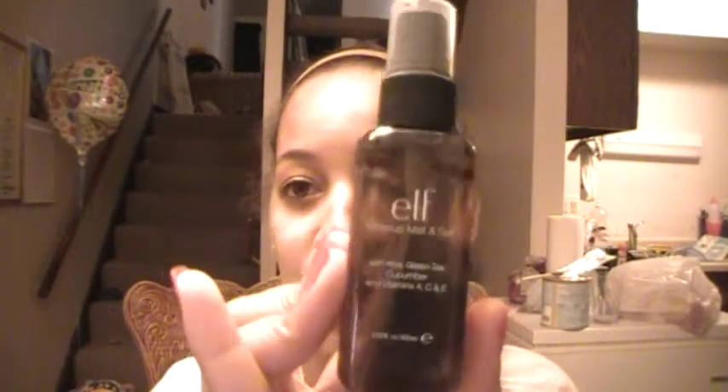I'm going to do a review on the e.l.f. makeup mist and set. It's from the Studio line. It's $3. I've been looking for a makeup setting spray, especially because it's summertime. I like to wear my makeup, of course, like everyone else does, and I try to go for the waterproof products. I needed something that would make everything stand as much as possible.